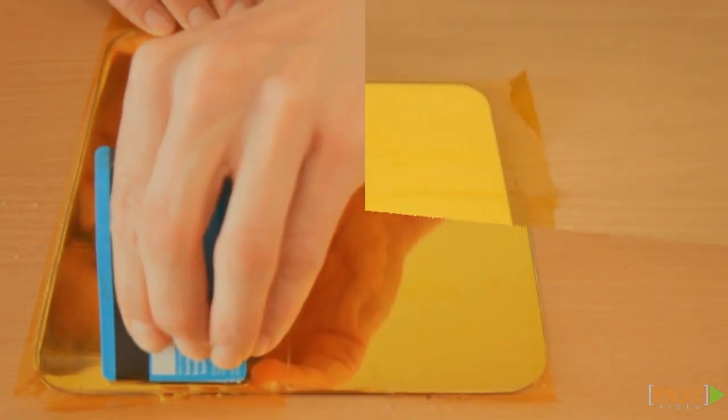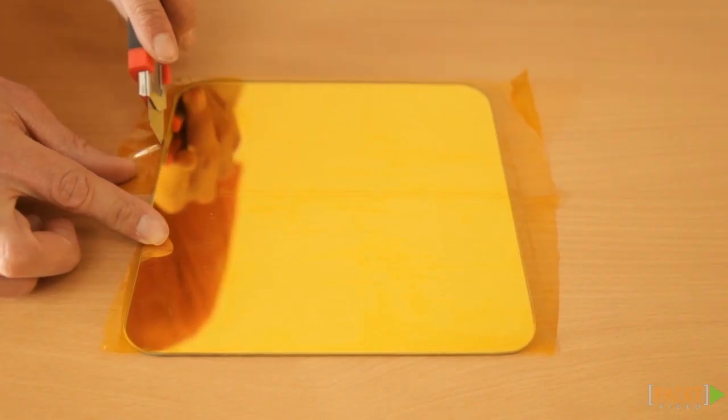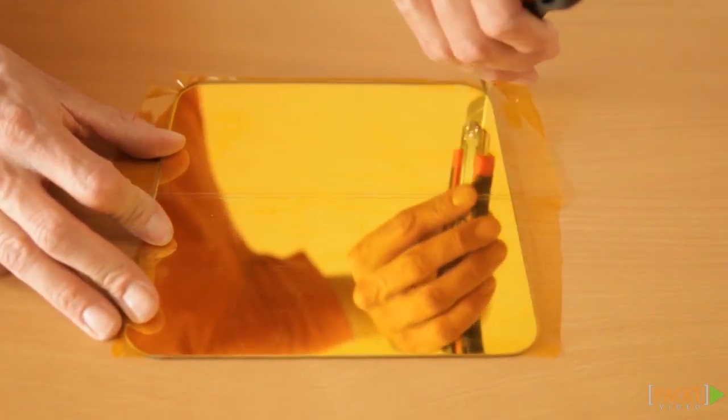Slide it into place and push out the water and air bubbles from underneath the Kapton with a credit card. Perfectly align the second strip of Kapton and make it smooth. Leave it to dry for a couple of hours. Once it is dry, you can clean up the edges with a knife or scissors.